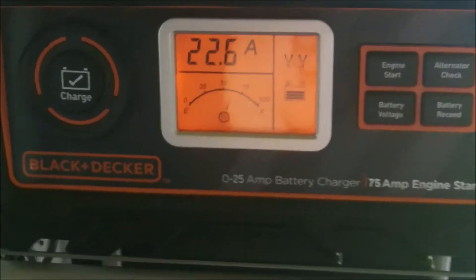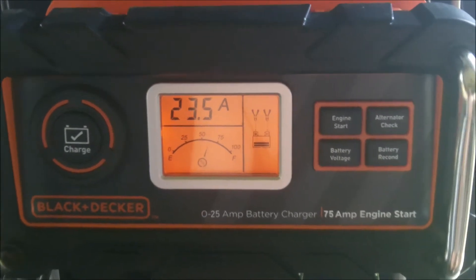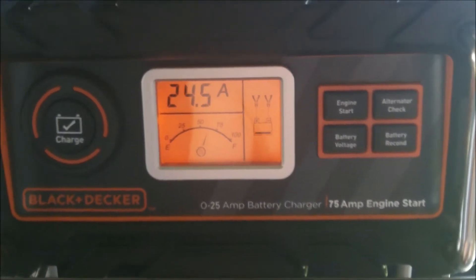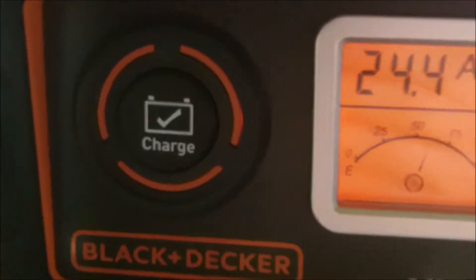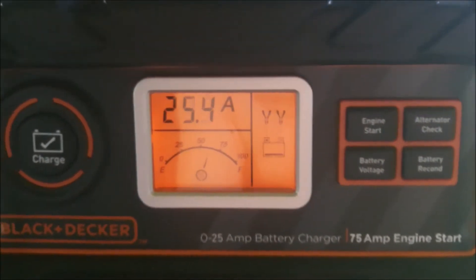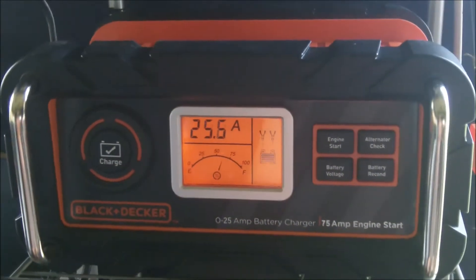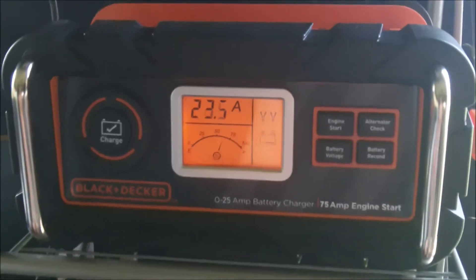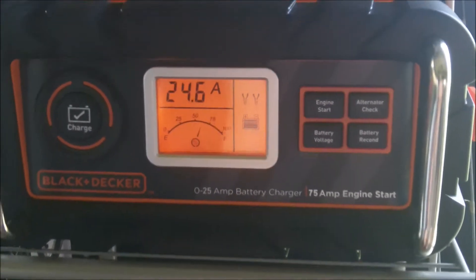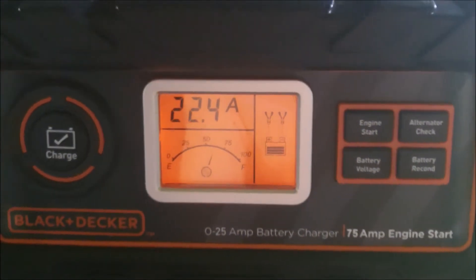Another thing I wanted with this charger is: if I ever lose shore power and the shore power gets turned back on, I wanted a charger that would automatically start back up without me hitting the button. My first test — it worked. I didn't even hit the charge button at all. I just hooked everything up, let it sit about a minute, and the charger kicked back on — which is nice. So if I lose shore power and I'm gone from the RV, it already selects what battery I need to charge. I wanted it fully automated and it's doing everything I wanted.